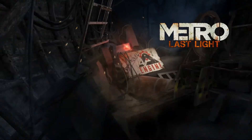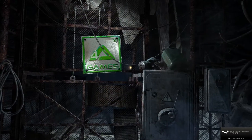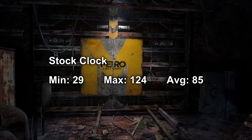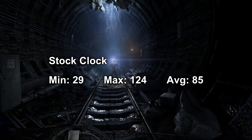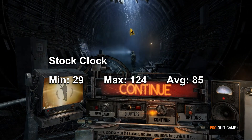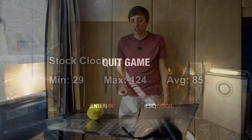Moving on to Metro Last Light, this game absolutely destroys graphics cards. On stock I got a minimum of 29, a maximum of 124, and an average of 85. When I overclocked it, something weird happened and it actually got slightly worse — I think it's my benchmarking process — but at least it gives you an idea of how well it performs in that game.